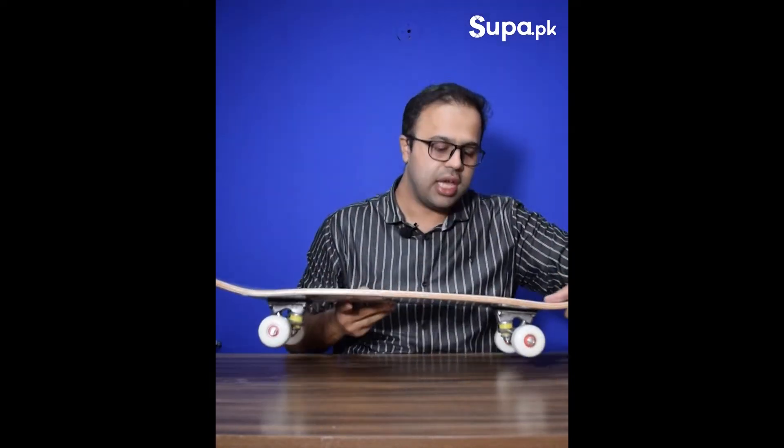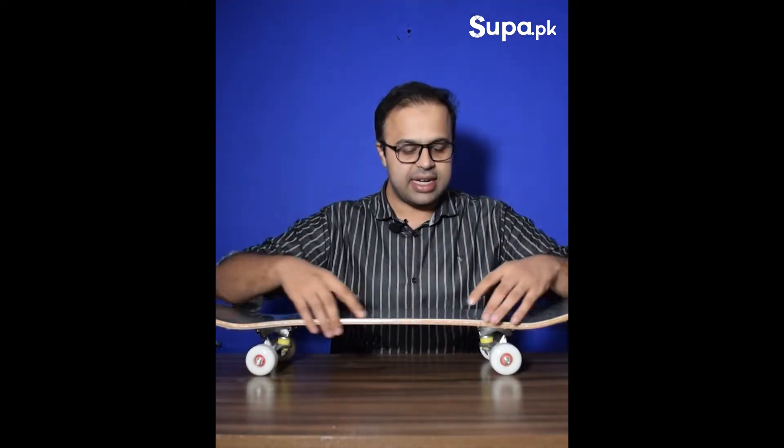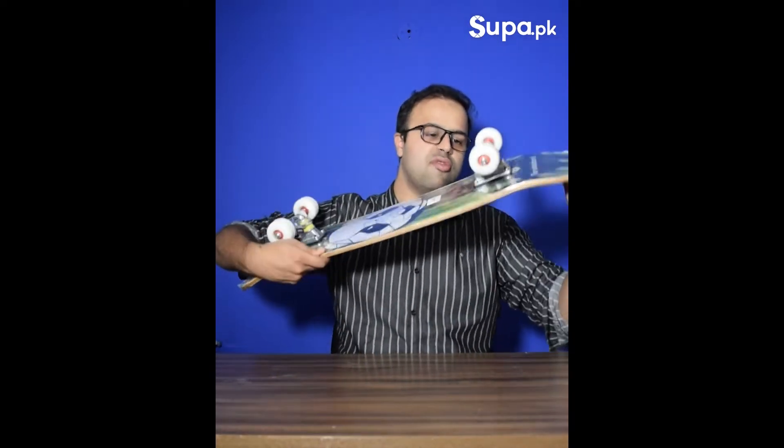Here are the specs: it has a Canadian maple deck with a maple leaf graphic, seven layers, grip tape, moveable trucks, and 82PU wheels.